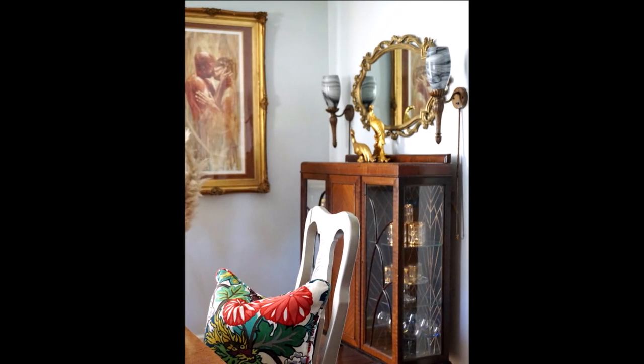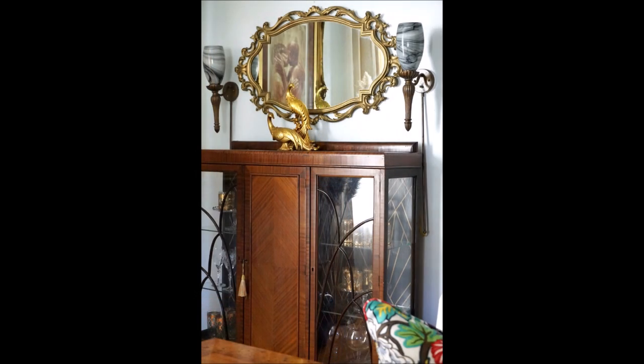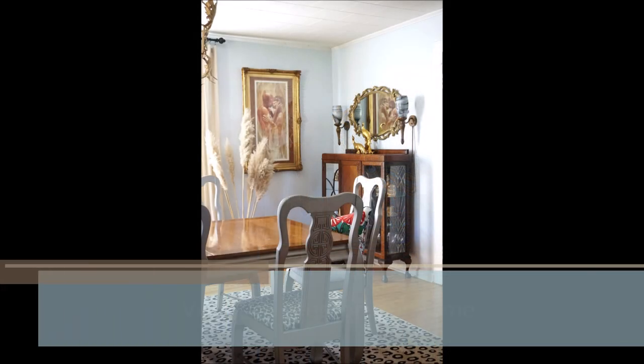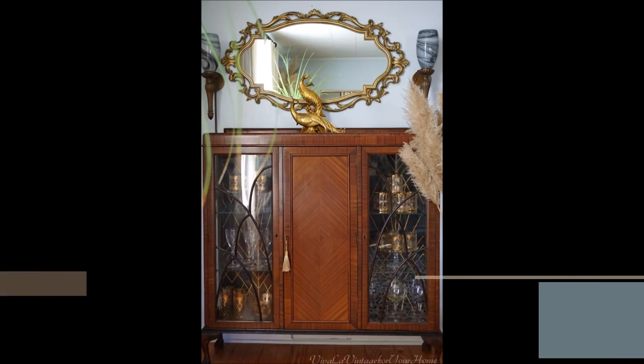And there you have it — a beautiful makeover of a thrift store cabinet. I hope you were inspired by this, and if so, please give it a thumbs up. Just remember, thrifting isn't a fad, it's a lifestyle — the lifestyle of the thrift and famous. Thank you for tuning in, please subscribe so you can get that notification, and I'll see you again. Bye!